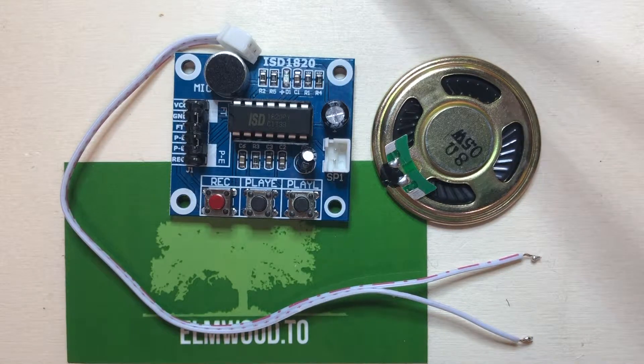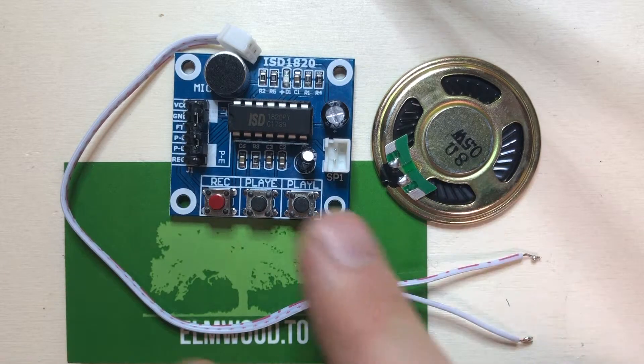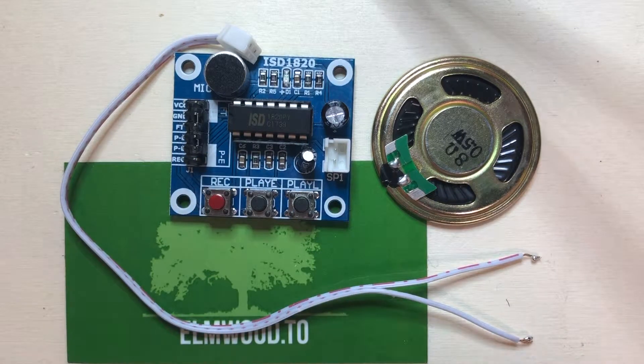Here is our new ISD 1820 sound recorder module. We're gonna try this for the first time. This is how it comes — it comes with the wire, the speaker, and the module on a breakout board.